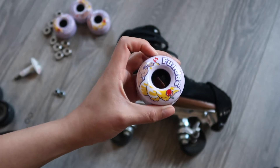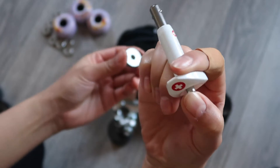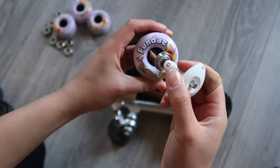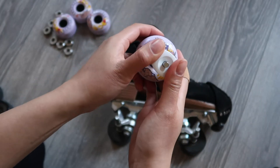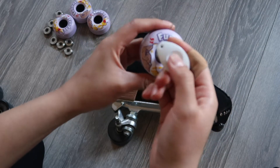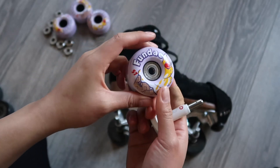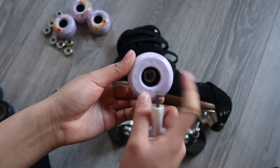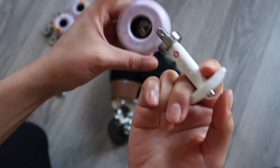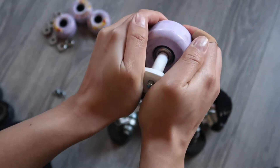Now I'm going to show you two different ways to put bearings inside the wheel. With this bearing press, you're going to press the button on top, stick the bearing through, take your wheel, and press it in. To take it out, just press and release — and the bearing is inside the wheel. Remember you need two bearings per wheel, so you're going to do the same thing on the back side. Again with the bearing press, put it inside and line it up straight.